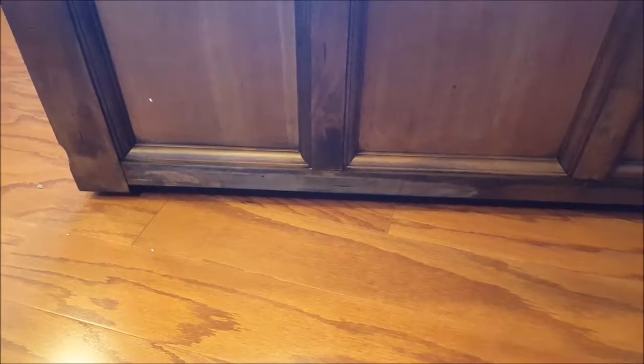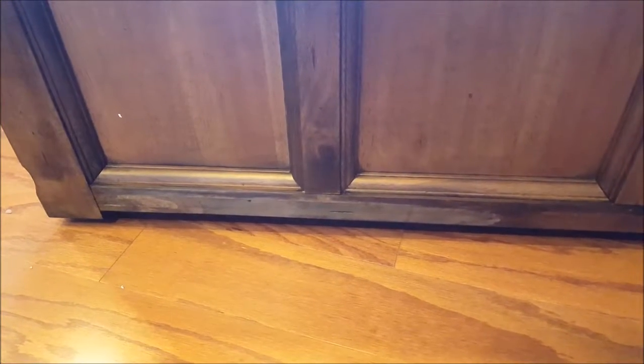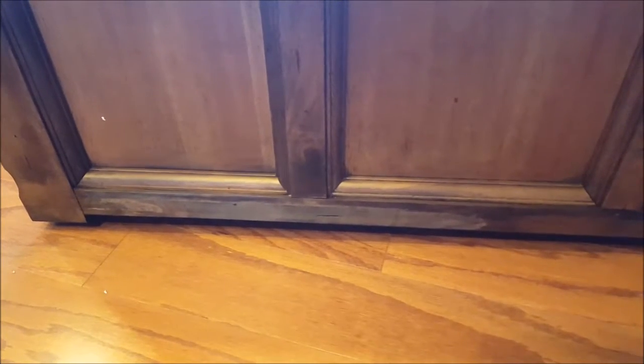Another minor issue is it looks like a section of this wasn't stained. I understand it's distressed, but it doesn't really match the rest of the stain. It looks like it either laid against something and the stain was picked up, or it wasn't stained at all. This is a relatively minor issue, but I want to make sure this is a factory issue.